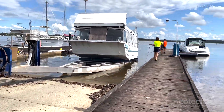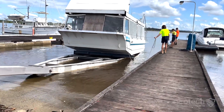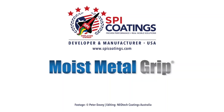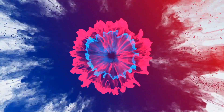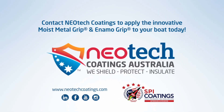We're looking forward to seeing the Emily Ada in the near future with a coat of Enamo Grip and many, many years of safe antifouling results, which will make slipping just that bit more enjoyable and Peter's boating even more fun. Contact Neotech Coatings Australia for more information about the revolutionizing solutions of SPI Coatings Moist Metal Grip today.